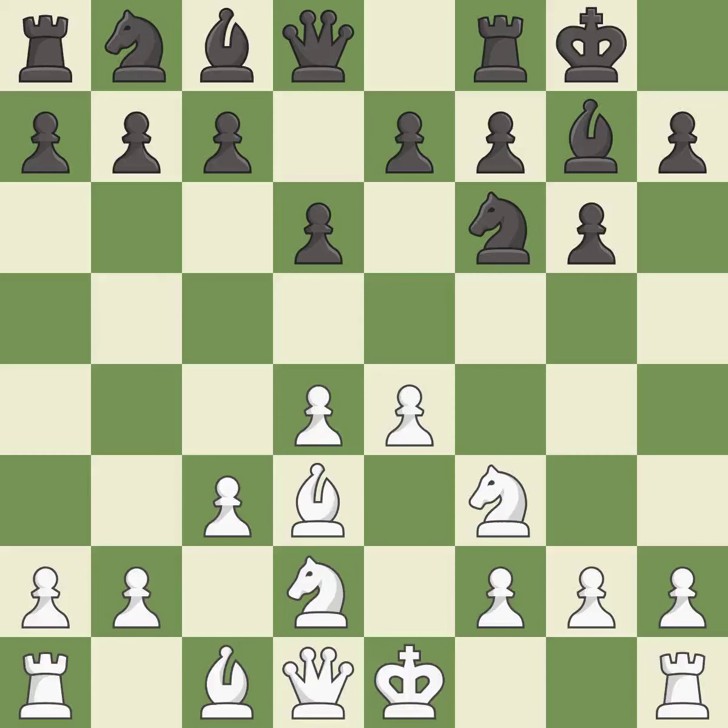This activates a bishop by developing it off of its starting square. This strikes at the center, countering the opponent's ability to grab space. It is good.